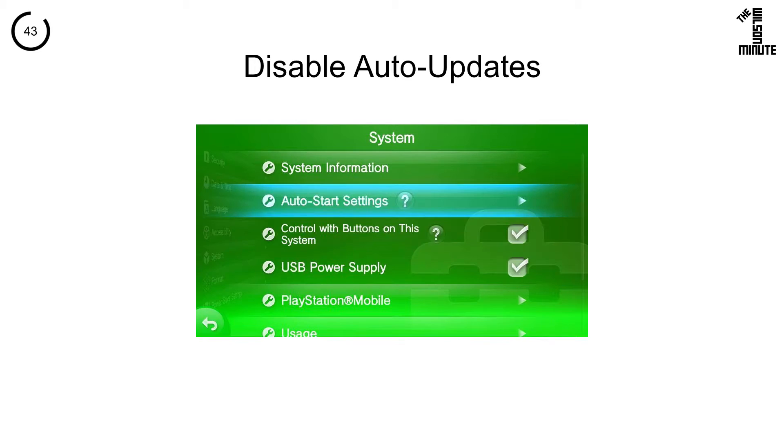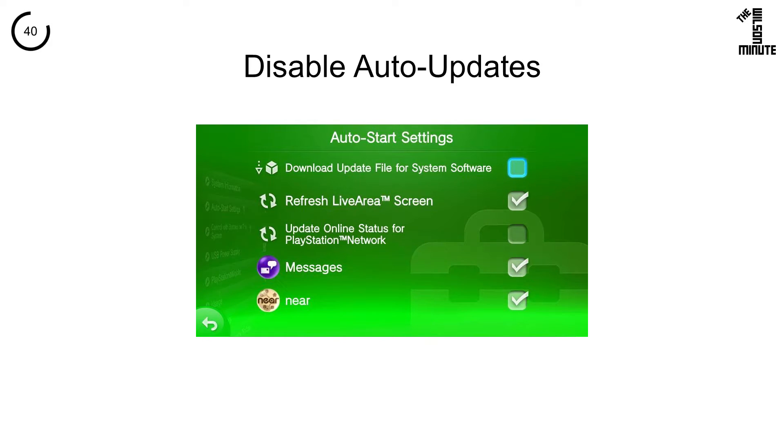Return to Settings and click on System, then Auto Start Settings, then untick Download Update File for System Software.